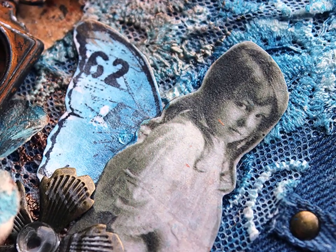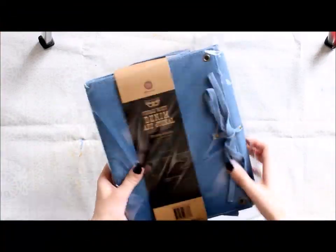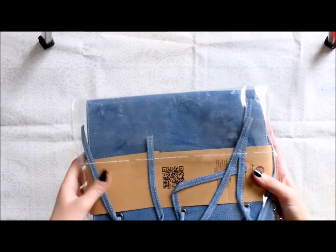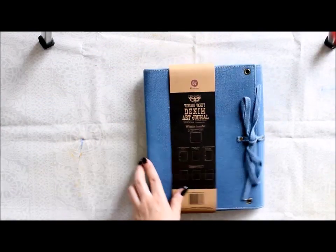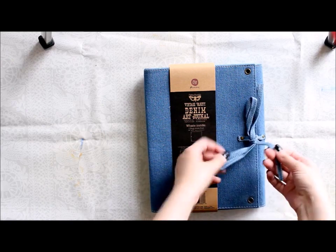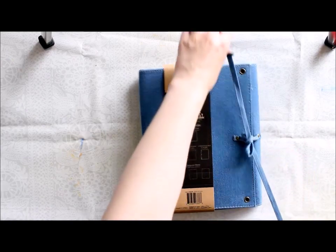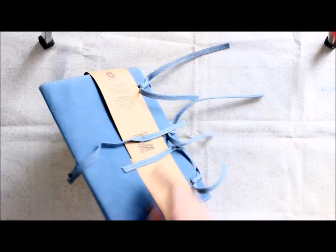Hello! This is Riikka Kovasin doing my second voice-over video, and this time I'm doing it for the denim journal which is by Finneberg and Prima. Here you can see me getting the journal out of the bag. I'm first showing you the journal and what it's all about, and then doing a cover of the journal with a speed-up video.